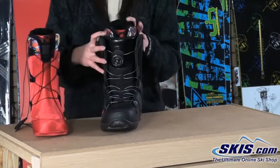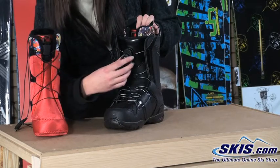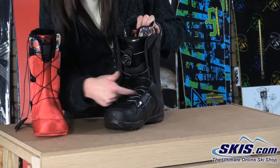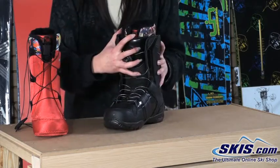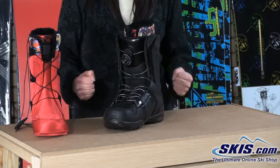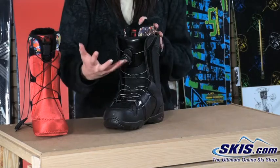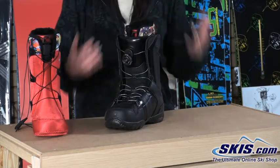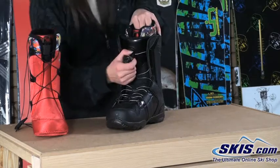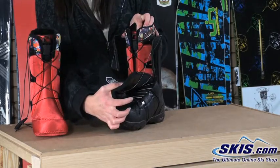Then on the shell of the boot, we have the BOA Coiler system. BOA in its simplest form tightens the boot by tightening the wires, giving you as tight a fit as you want — a fit you couldn't always get tightening laces. You'll also be able to tighten it once throughout the day; it's not going to loosen up or come undone. End of the day when you want out, you pop it open and the laces go totally loose.